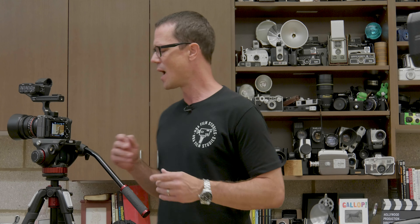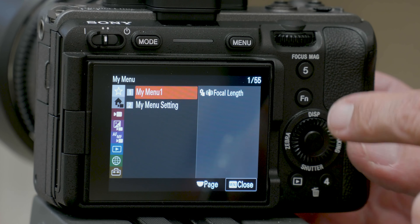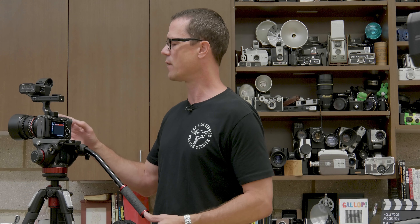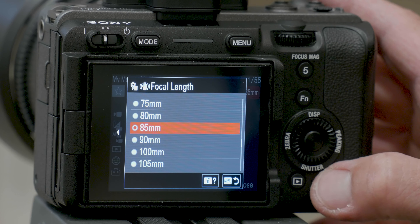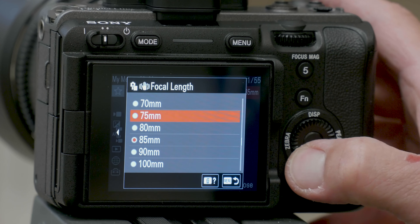When you have changed your lens, make sure you communicate to the camera body what lens you are using, because the camera will use that information when it's engaging the steady shot function — that image stabilization. I have programmed the camera to use custom button number 4 to access my menu 1 for changing the focal length. If you want to do that, check out the Sony website for information on how to set it up, or go through the menus. I currently have it set so I can change it quickly by pressing button 4 and choosing the lens — I'm currently using the 85mm — and that communicates to the camera body what lens is being used so it can do steady shot more accurately.